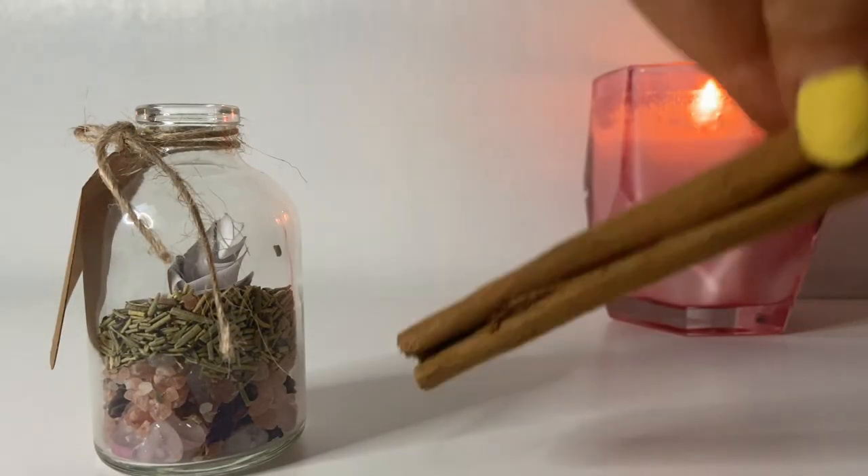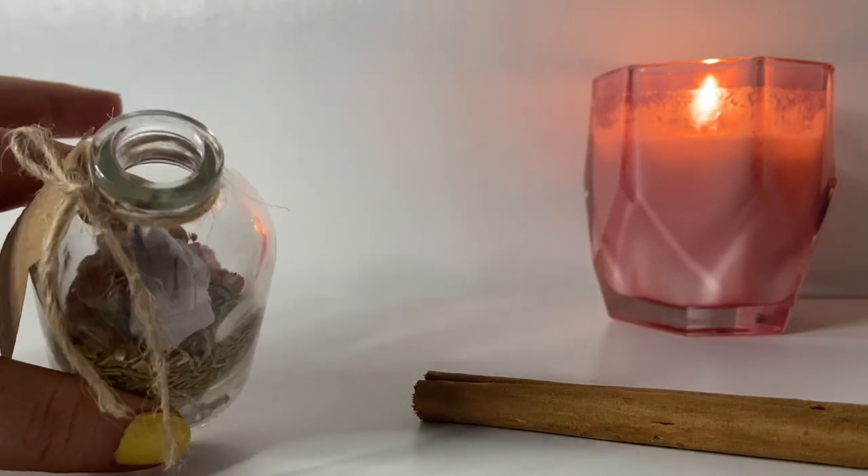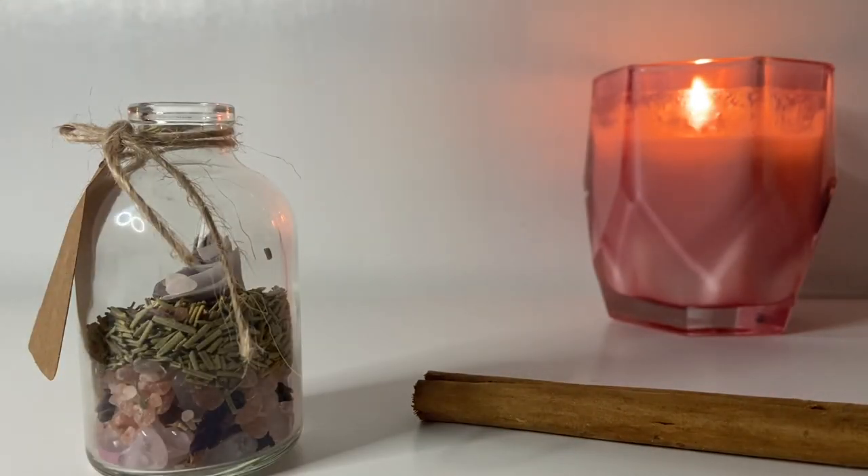The next ingredient I like to add is cinnamon sticks. Cinnamon sticks are known to help with prosperity, abundance, and luck. Using these with spells really helps to push the energy of the spell forward and bring that added energy to really help the spell become more abundant. The top of the nozzle is quite small and the cinnamon sticks are quite long and thick, so what I've already done is broken up some cinnamon sticks to add into the spell jar. I'll place the cinnamon sticks in, remembering to say my affirmations and why the cinnamon is going into the jar and what it is here to help with.